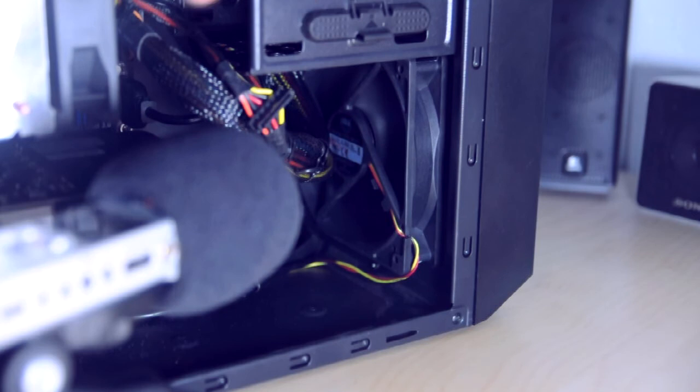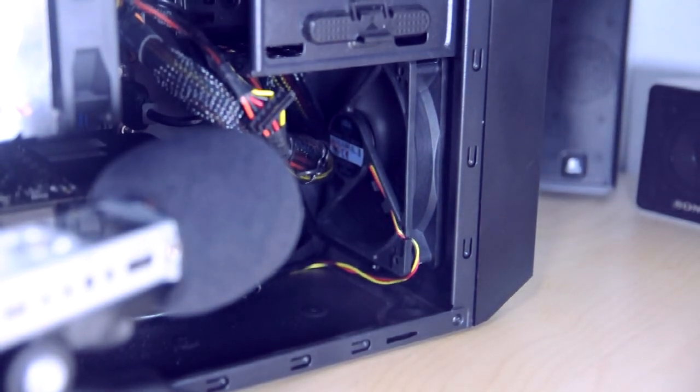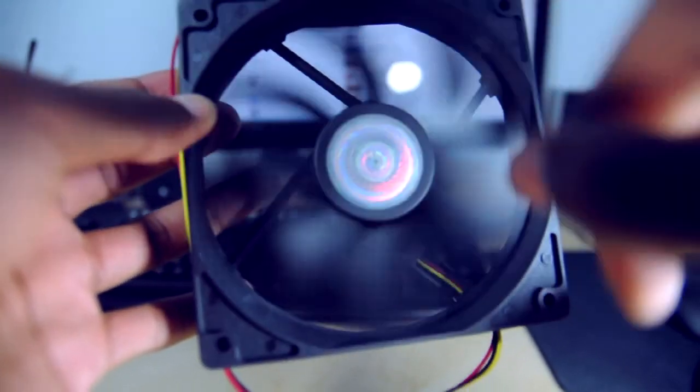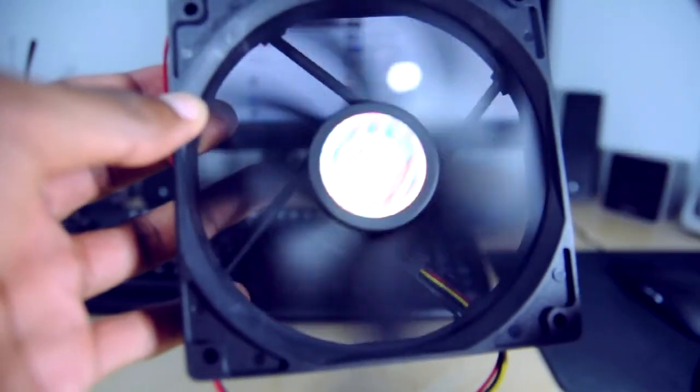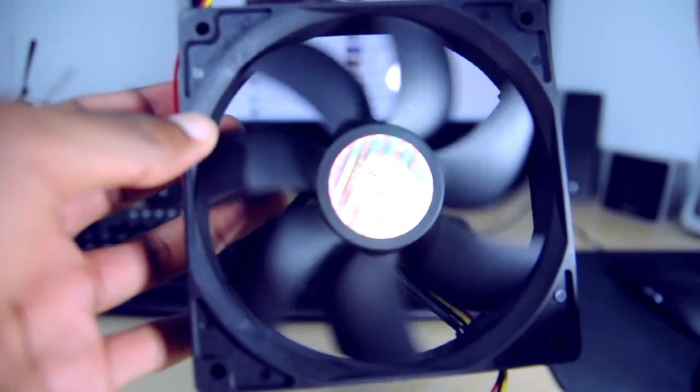So it's up to you what you think about these fans noise-level-wise and quality-wise, but that's about it guys. As far as these fans go, obviously you're only seeing three in this video because I installed one already. If you have any questions about these fans or if you just want to comment on them, please do below. Don't forget to subscribe, and until next time, see ya.